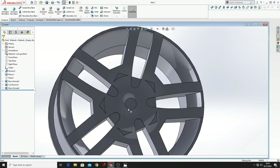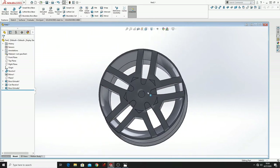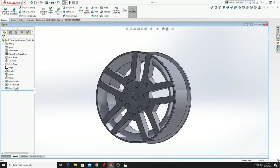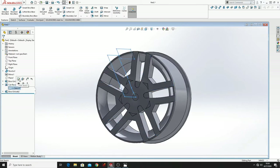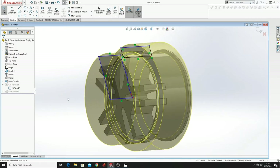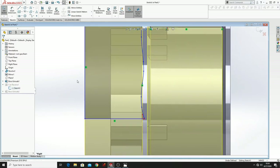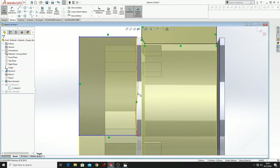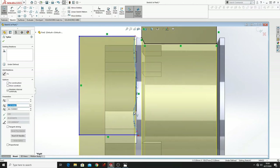And now as you can see these edges are coming out. What we have to do is to go back to Revolved Cut, press here to see the sketch, Edit Sketch, Normal To. We'll have to edit this sketch to cover those edges. So I'll just drag from this point and this other one.